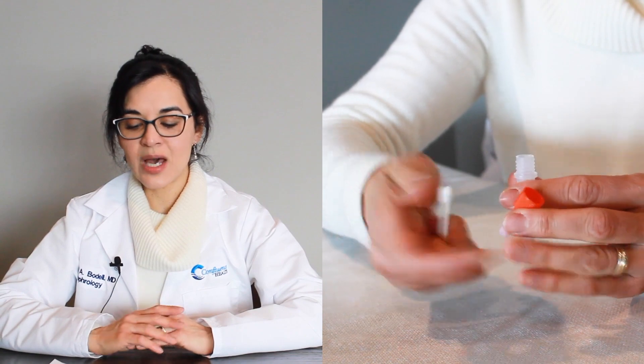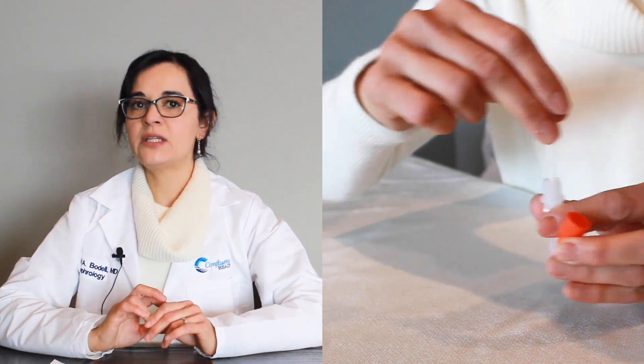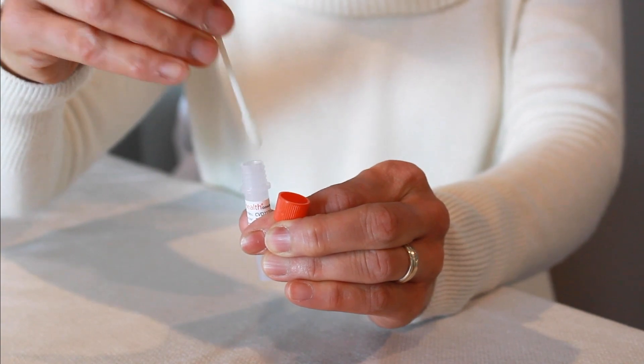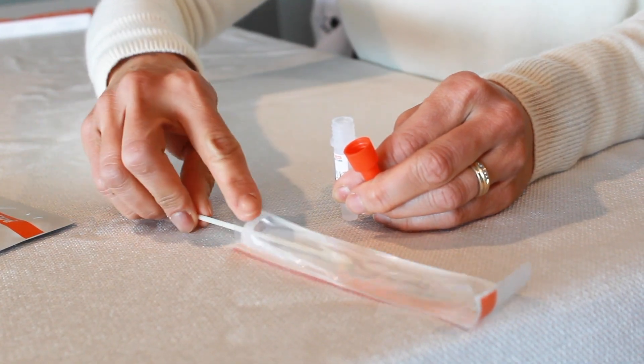In this kit, we insert the swab into the tube of liquid and stir at least fifteen times. Then we squeeze the sides of the tube to get as much liquid as possible out of the swab. We put the swab back into the package and now you can throw the swab away.